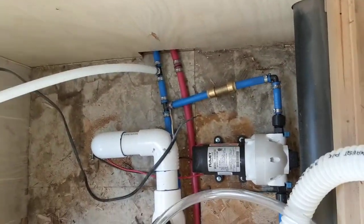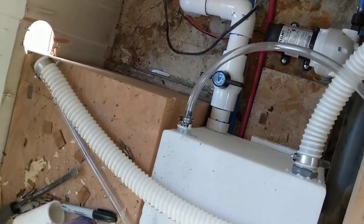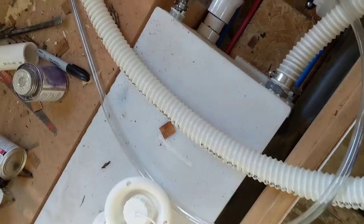This is my 1965 Traveller trailer. It's a huge mess because I'm in the middle of tearing everything apart and rebuilding, but I've put together a lot of the plumbing system and I just wanted to show what I've got here.